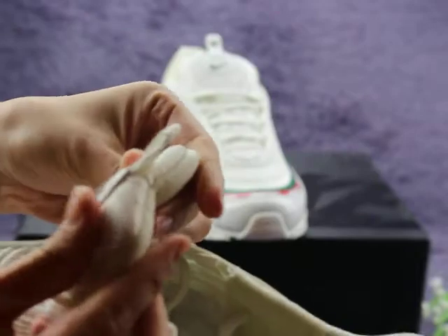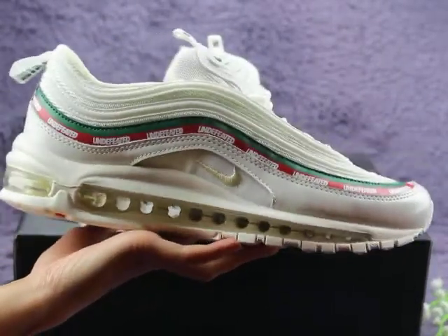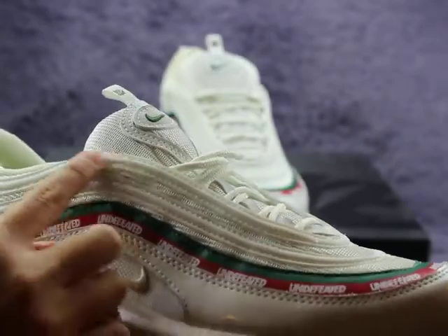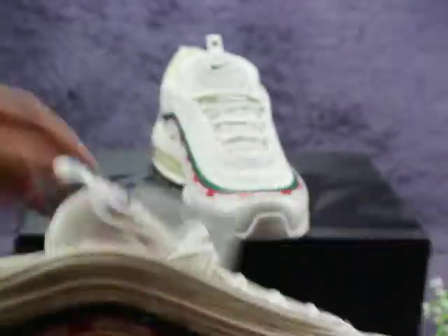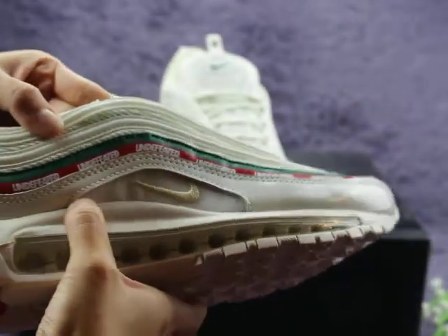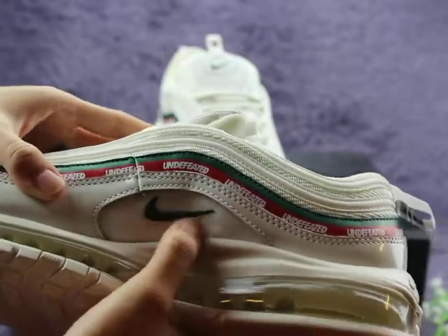You can check the shoe side part — the shape is so cool. Also you can check two circles with leather here, and also one Nike logo here in gold colorway. And on the other side part you can also check one Nike logo but it's green colorway, with mesh material.